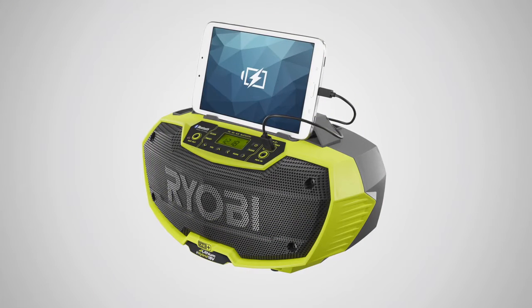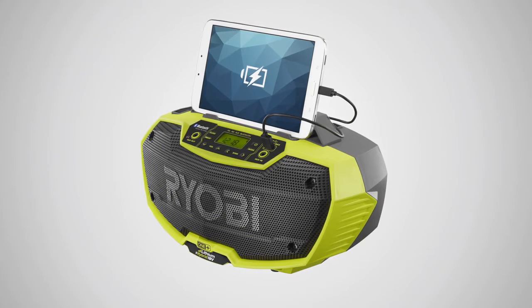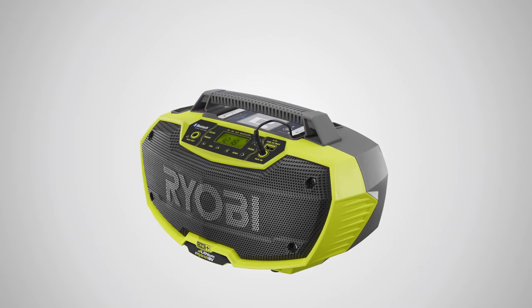Other convenient features include a 2-amp USB charging port, a built-in equalizer for bass and treble adjustments, and an integrated device tray for storage of your smartphone or tablet.